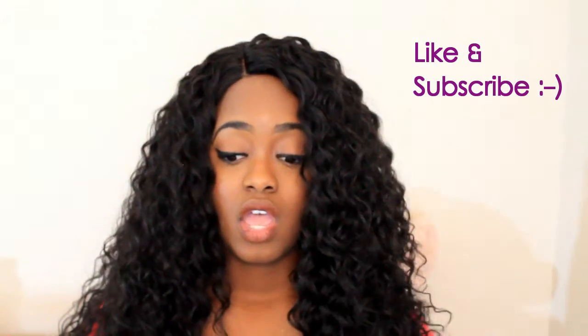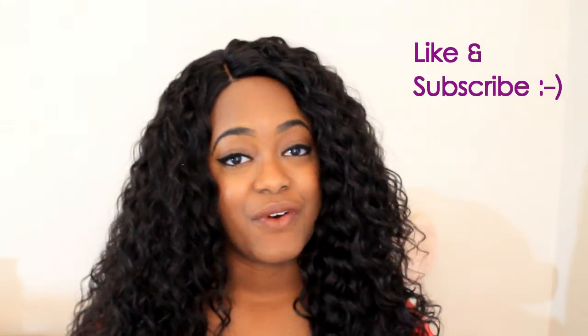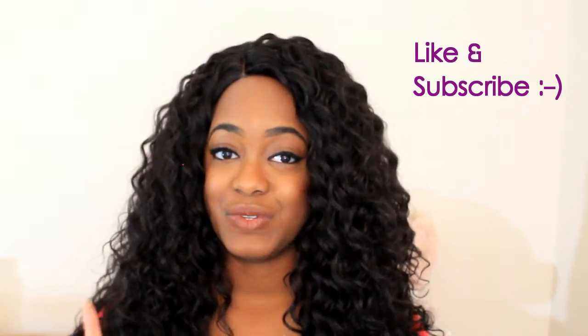This hair is really nice — I feel like it's great for a vacation or even a lazy day. I just love the curl pattern. I'll put the link in the description box where you can find this hair. Thank you guys for watching, I hope you have a wonderful day, and don't forget to like and subscribe.